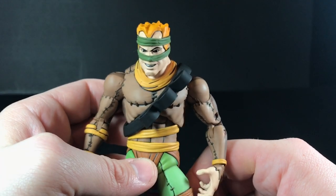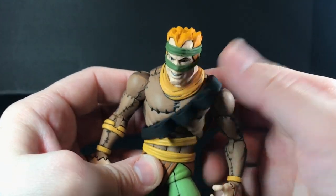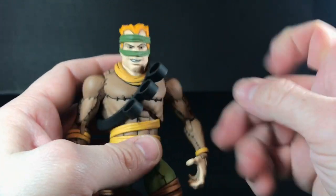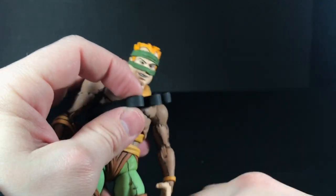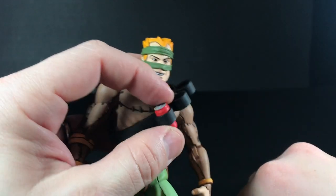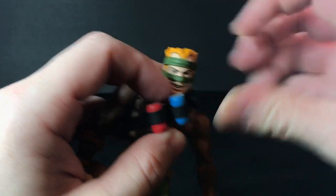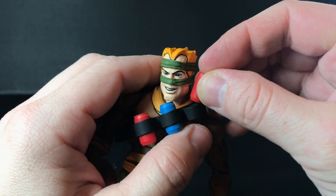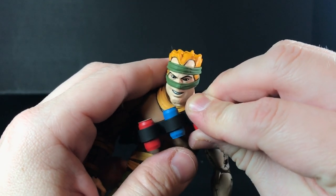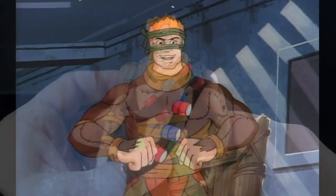Speaking of the Rat King's belt — here it is. It goes diagonally across his chest, and it fits him very well. Maybe a little loose, but it's okay. The soda pop bombs go in there very nicely and easily, and they stay in place — they're not going to fall out on you or anything like that. It looks just like the Rat King.